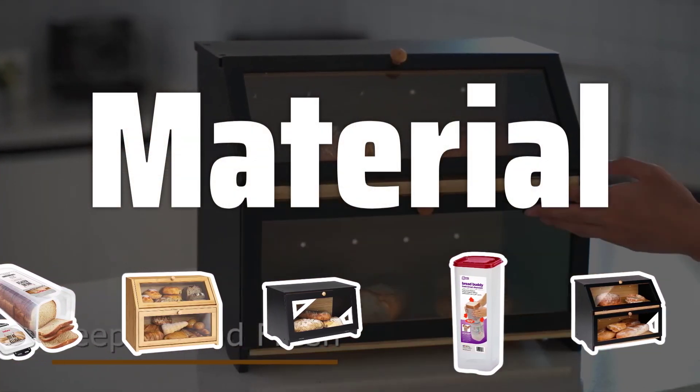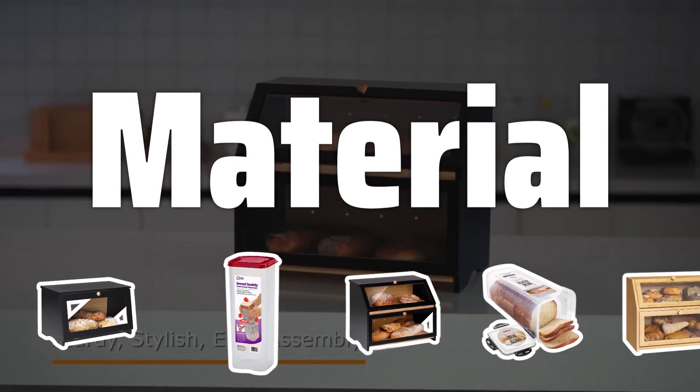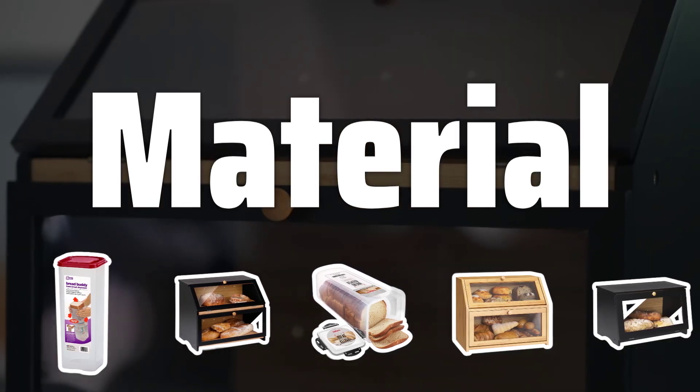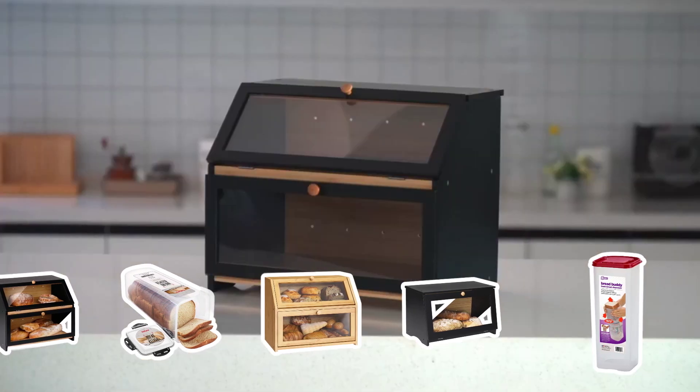Material. Choose a material that suits your needs. Metal bread boxes are durable but may not provide the best insulation. Plastic bread boxes are lightweight and affordable, but may not be as durable. Wooden bread boxes are attractive but may not be as effective at keeping bread fresh.